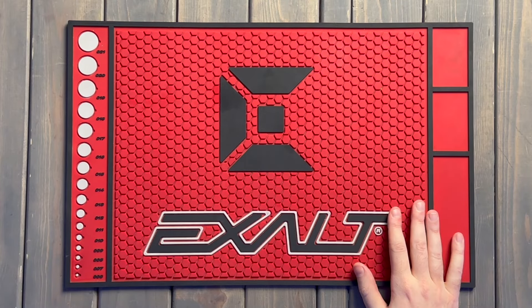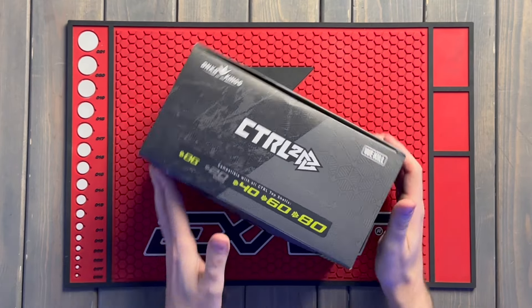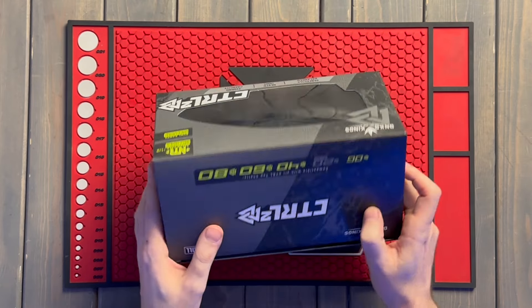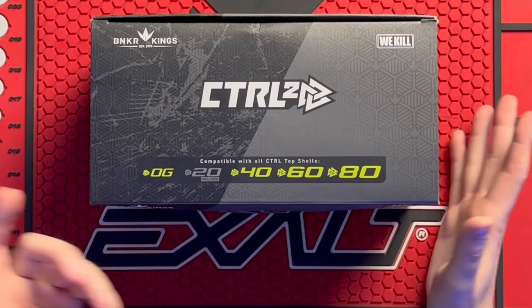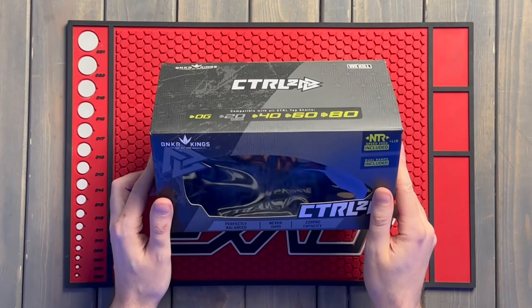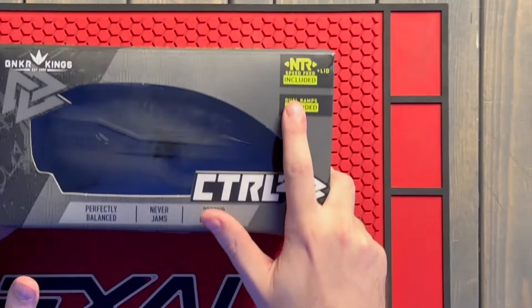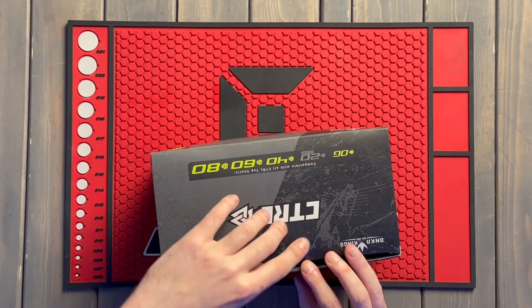Got my tech mat here and a brand new Control-2. The packaging looks nice. I already like this right off the bat — compatible with all Control top shells, so if you have any Control shells left over from a full top shell kit, you're good to go. NTR speed feed, also known as ENTER, and a rain lid are included, and your dual spring ramps are already installed. That's really sweet.